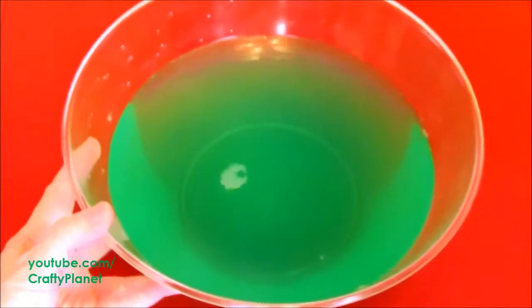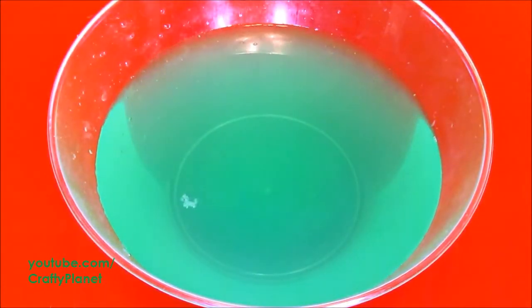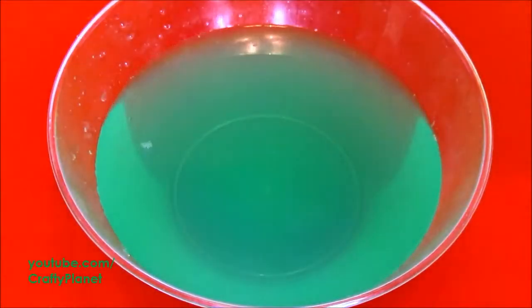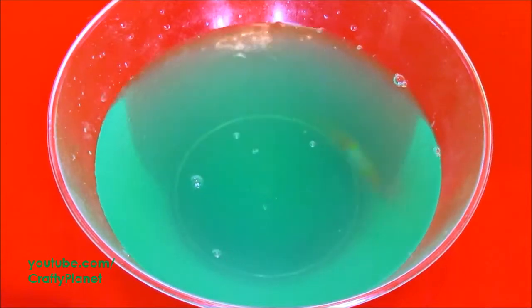It smells pretty good too. Let's see if our fish will swim in it. Can you start the wahoo up? He's probably going to make a splashy mess, but we'll start him up. That's my favorite fish ever, the wahoo. I love it.